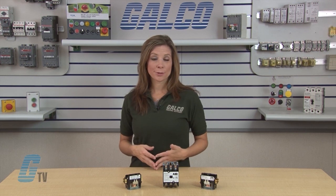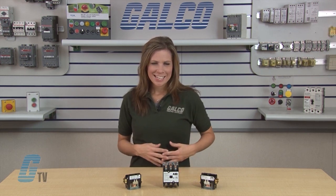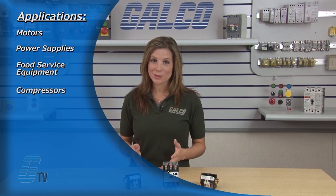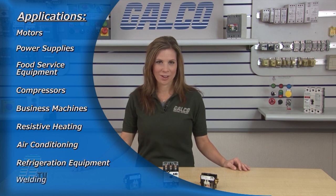Type DP Contactors provide high performance with flexibility and reliability. Designed to match numerous applications including motors, power supplies, food service equipment, compressors, business machines, resistive heating, air conditioning, refrigeration equipment, and welding.